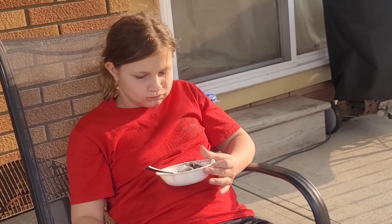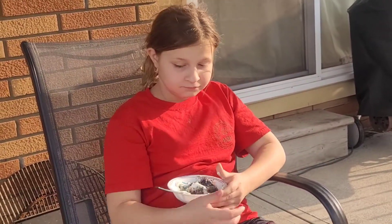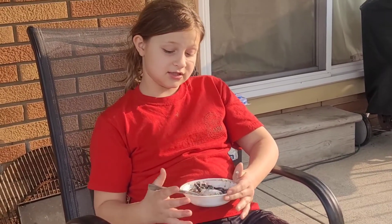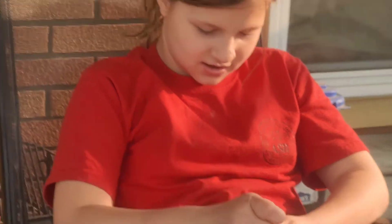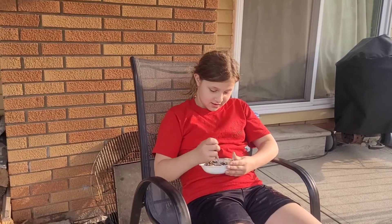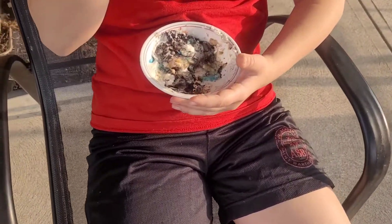Mmm. This is really hot, but it is really good. I'm going to have two dishes. Out of ten, it probably is a 9.6 because it's really good. I haven't eaten the whole thing yet because it's really hot — it's really hot to scoop with my spoon. I'm going to eat the whole thing.